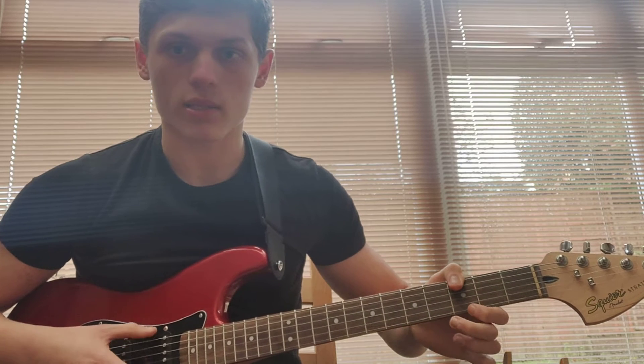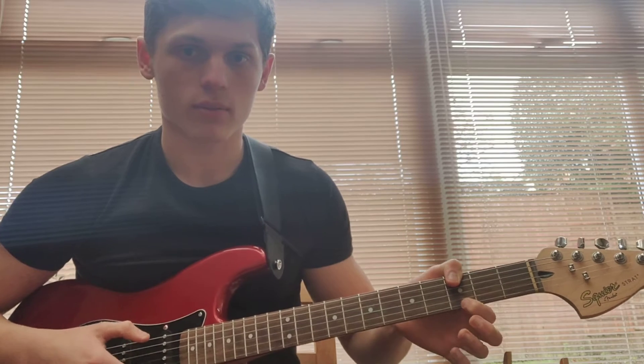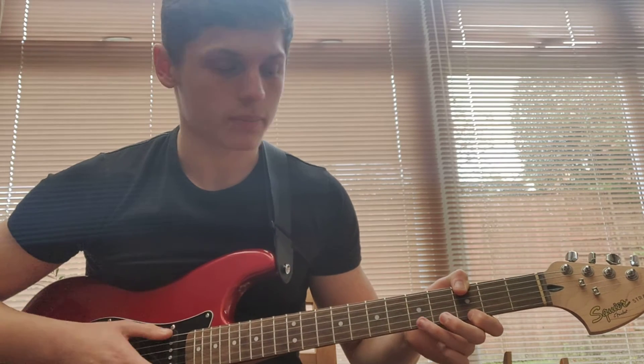So I prefer to do it like this. I put my thumb over to the low E string, 3rd fret, index finger on the high E string, 3rd fret.